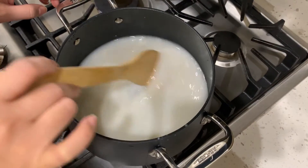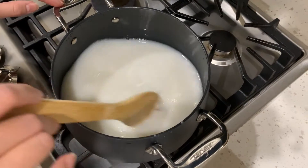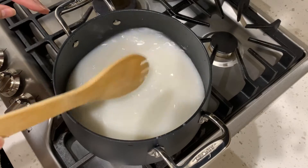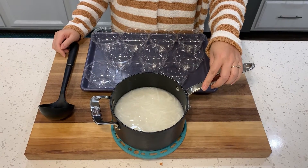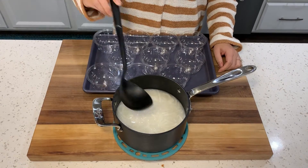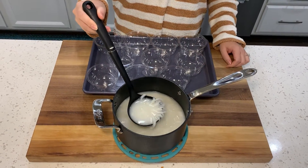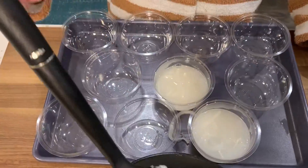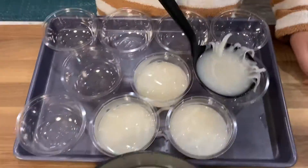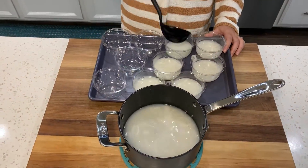After we mix everything together, we're just going to let this sit and cool down a little bit before we pour it into the cups. Once the bottom layer has cooled down, I'm going to scoop it into the cups I prepared. Then we're going to move on to make the top layer.